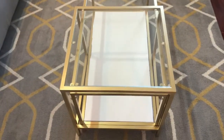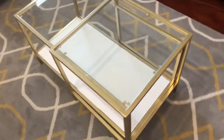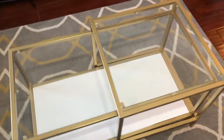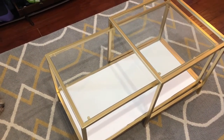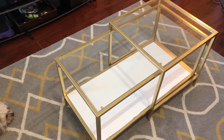Okay guys, the table has been spray painted, it's been drying, and it's all done. Now it's time for me to decide how I would like to decorate it. You saw how I decorated it when it was white, so I have some ideas and I'm going to do some trial and error to see what I like with this table.